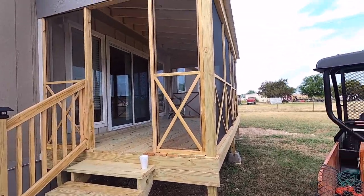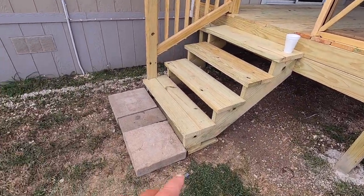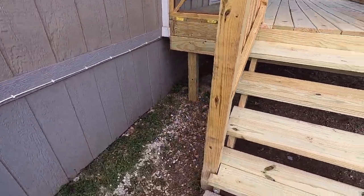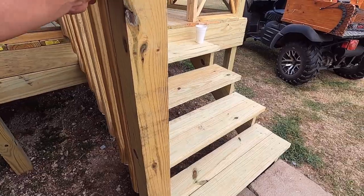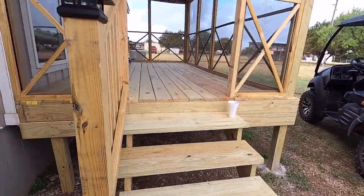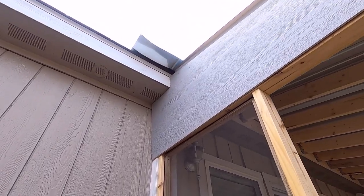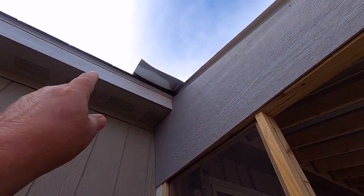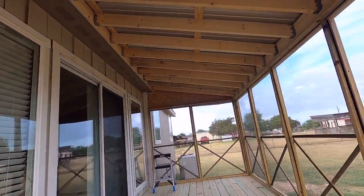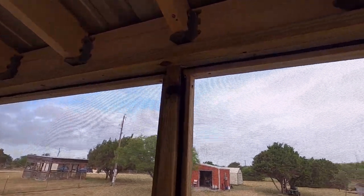The contractor didn't do a real good job with the steps — this isn't even cemented in, it's got some wobble to it. I'm going to run a lag bolt through there. I'm just pointing out a few things: that flashing they could have trimmed back, because when the wind blows it's just rattling.